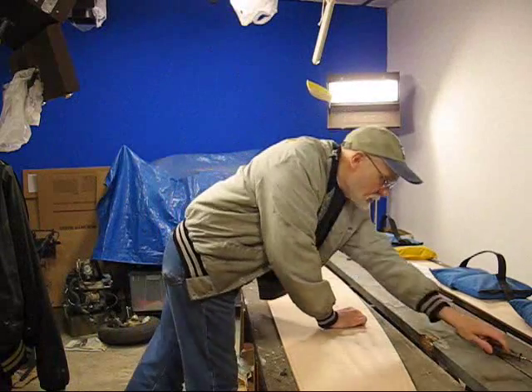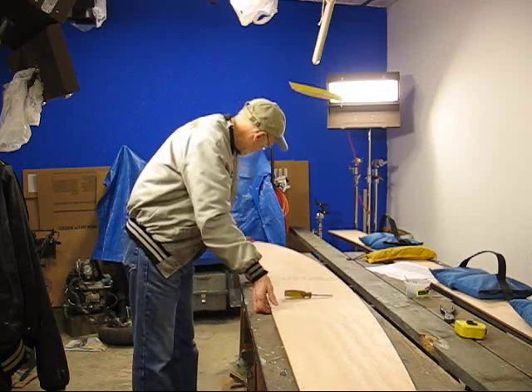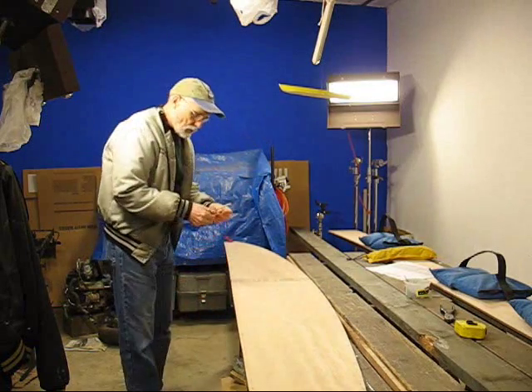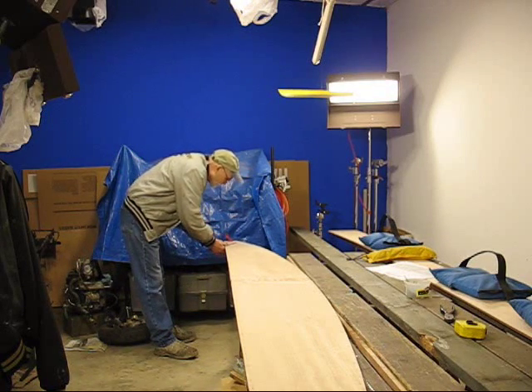On this one, as you've seen before, we'll take some tie wires that are about three and a half, four inches long — whatever's handy for you. Slide this over, and then we'll just start folding them in half and run them through both panels.